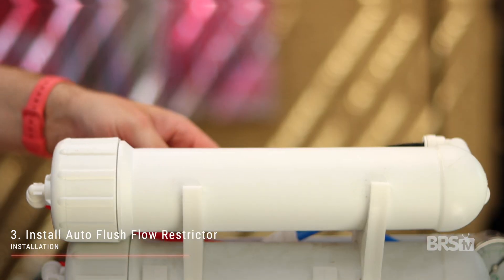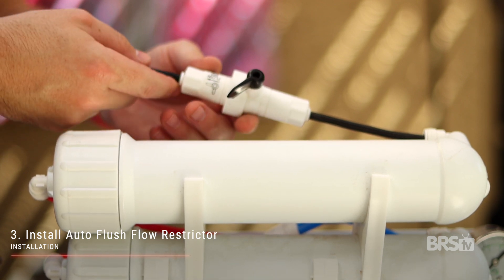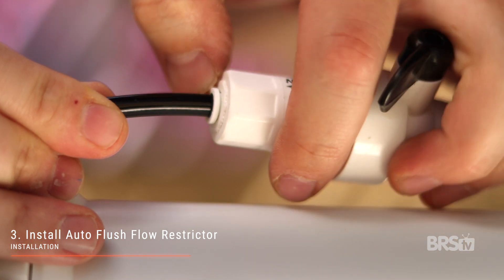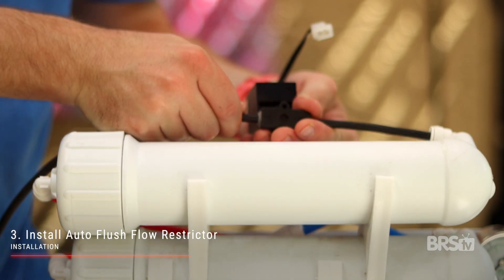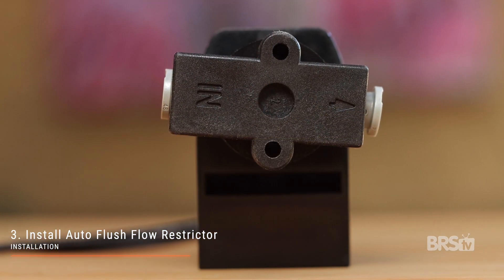Step three: replace the manual flush valve with the auto flush flow restrictor. The manual flush valve is located on the black dirty water line immediately after the RO membrane. Simply remove the manual flush valve by pressing the grommet into the pressure fitting while pulling the RO tubing in the opposite direction. Then install the new auto flush flow restrictor in the proper direction by following the in and out arrow indicators.